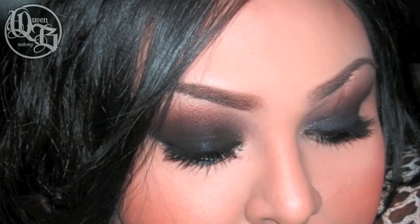Thank you once again for tuning in to Queen Bee Makeup's Sexy Smokey Eye Tutorial. I really hope you like this look. Please rate, comment, and subscribe — see you later. Bye!